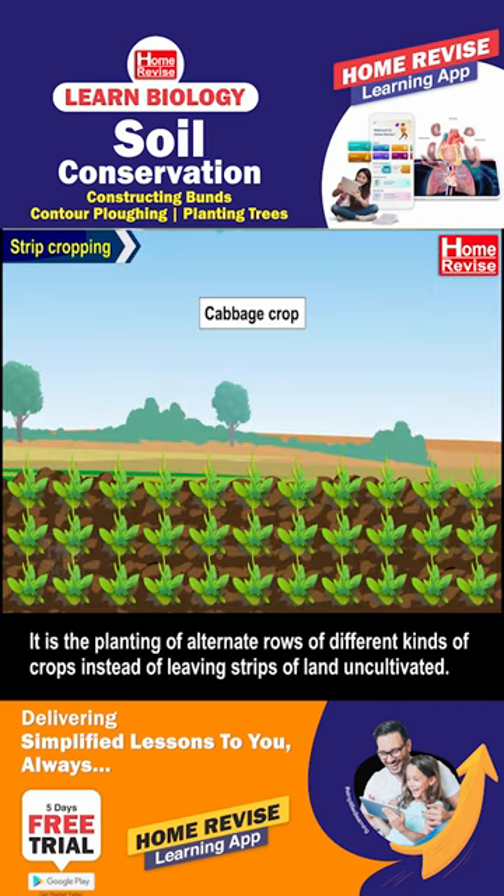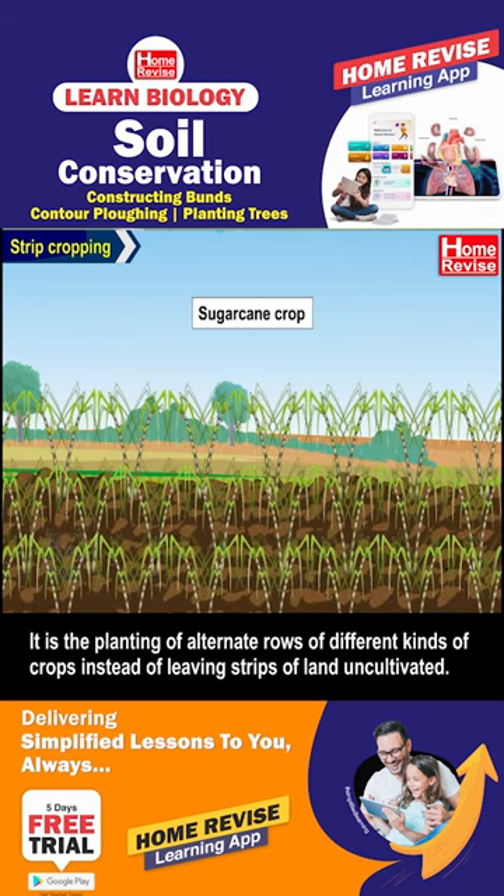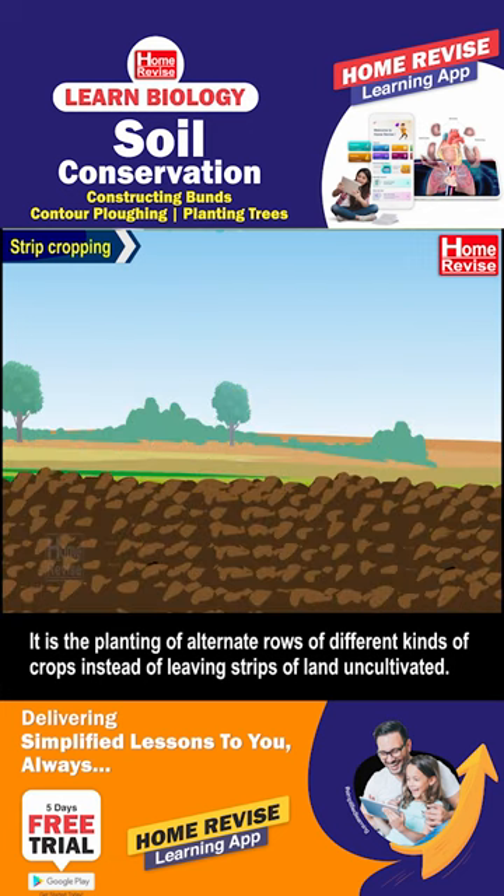Strip Cropping is the planting of alternate rows of different kinds of crops instead of leaving strips of land uncultivated.